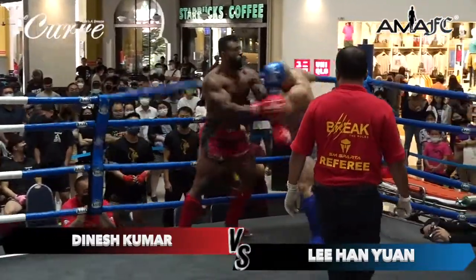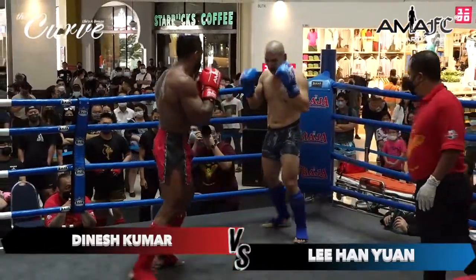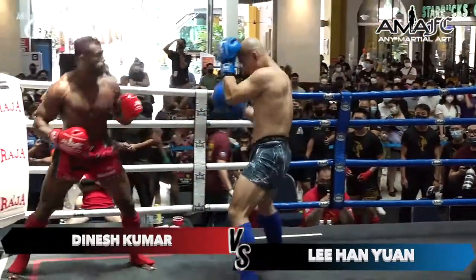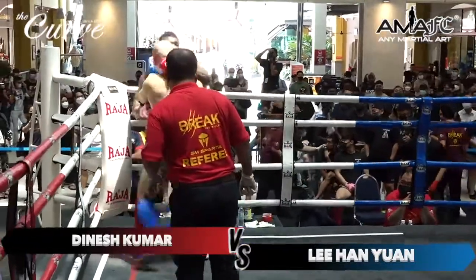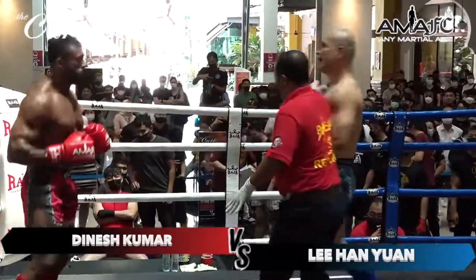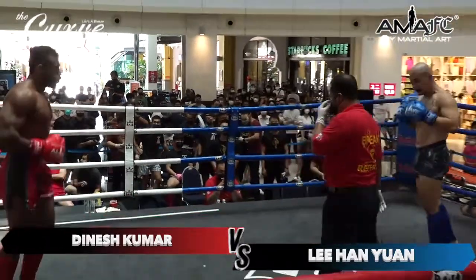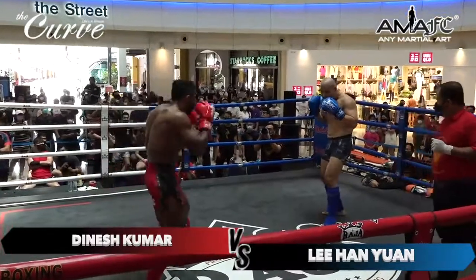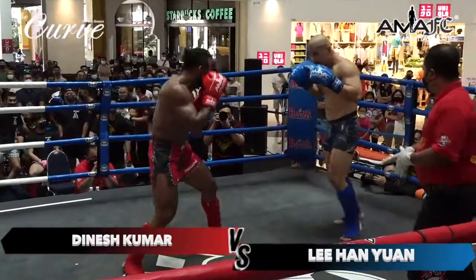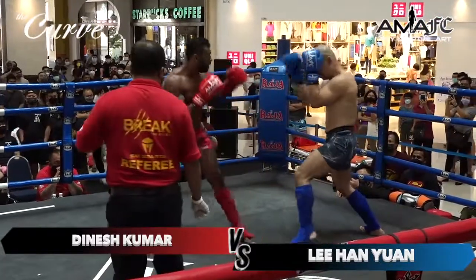Dinesh Kumar has won, with one win and no losses, as compared to his opponent Lee Han Yan, with five wins — and all his fights are from Annie Martial Arts too. Lee Han Yan is the heavier and taller opponent, just slightly taller, but these two guys are beefy. They're big boys in the ring. These guys are strong — look at that bicep, that bicep's bigger than my head.